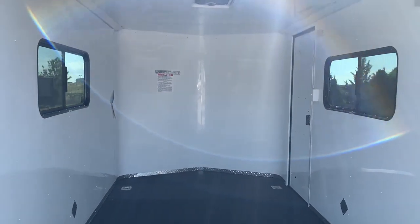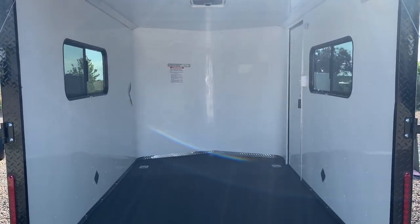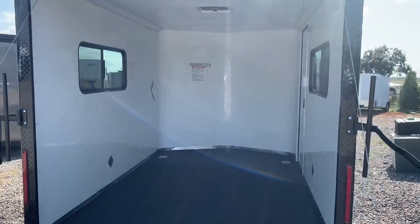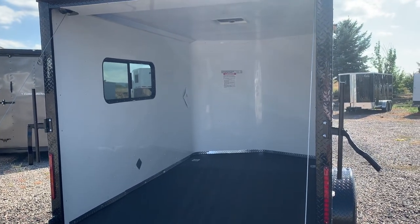These are great for two-seat Razors, dirt bikes, toys, or work items. Give us a call at 303-688-8485, or visit us online at coloradotrailersinc.com where you can purchase units right online — and we also ship.